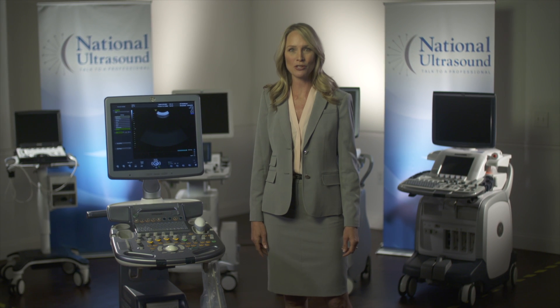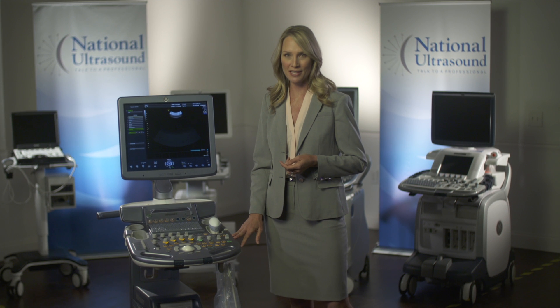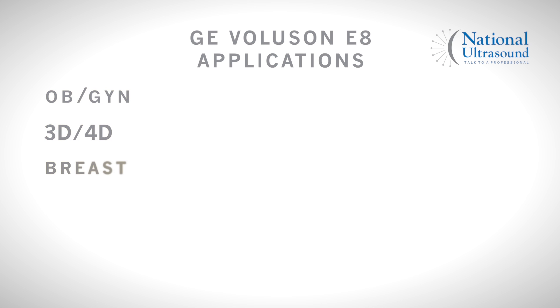Hi, I'm Andrea with National Ultrasound and we're going to take a moment to look at the GE Voluson S8. The GE Voluson S8 is primarily used for OBGYN, 3D, 4D, breast and small parts applications.